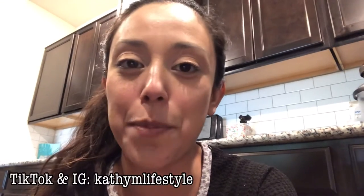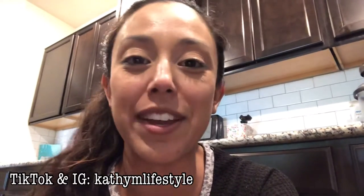Hey guys! Welcome back to my channel and welcome back to another dishwasher video. Another dishwasher video, because apparently the people have spoken and you guys love dishwasher videos, or at least that is what YouTube is telling me. So here we go with another dishwasher video.